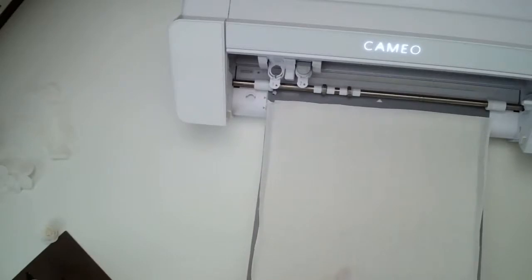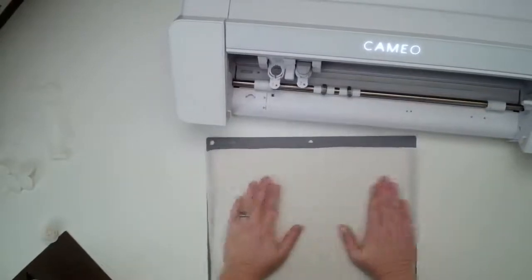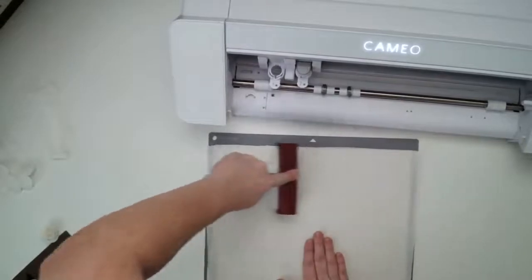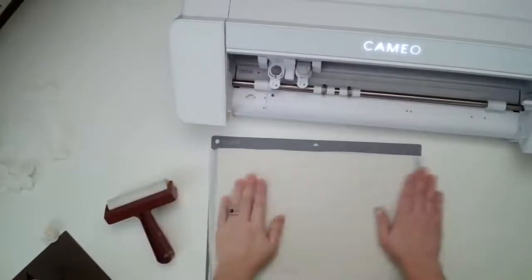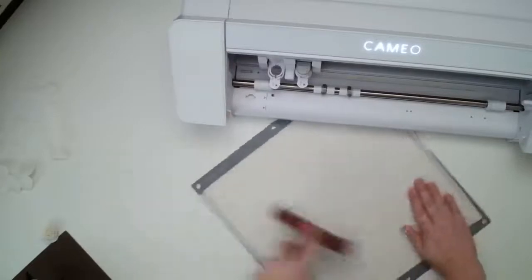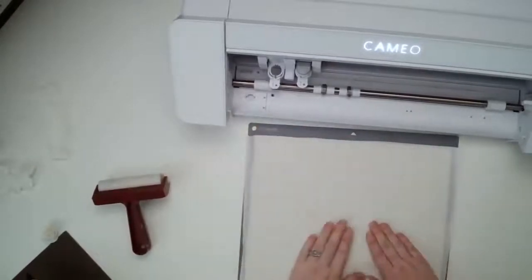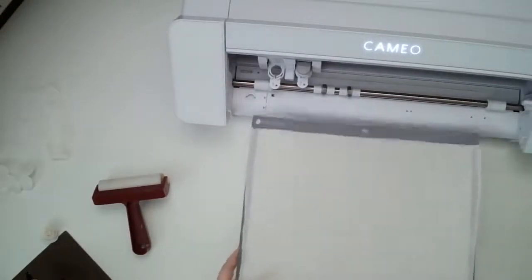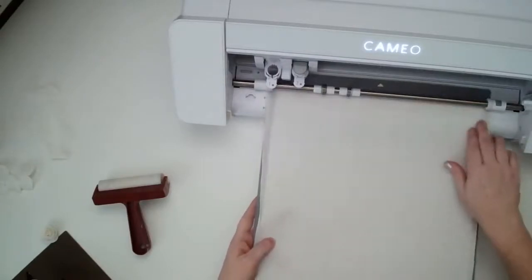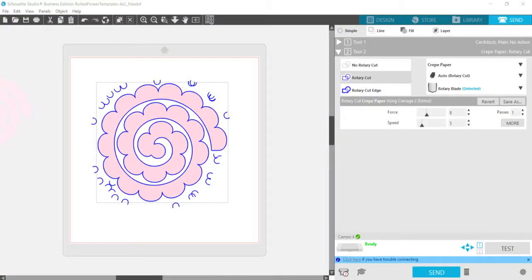Hi Sues, thanks so much for joining me. I'm going to use my brayer and really make sure that I have this pressed down. That was the biggest issue — if it wasn't cutting right, it's because the paper was lifting. I'm going to load it into the machine, and then in Silhouette Studio I'll show you my screen. I've got my flower design here.